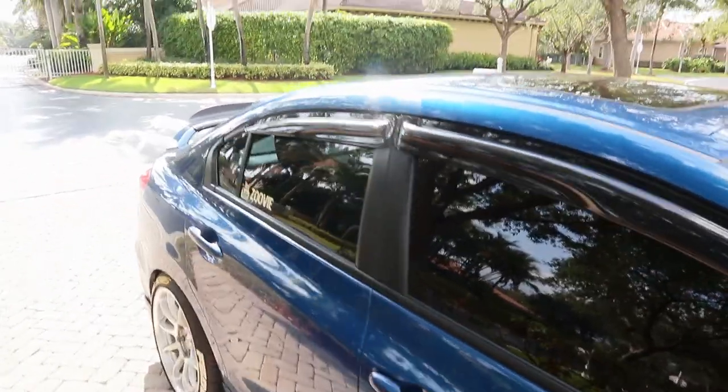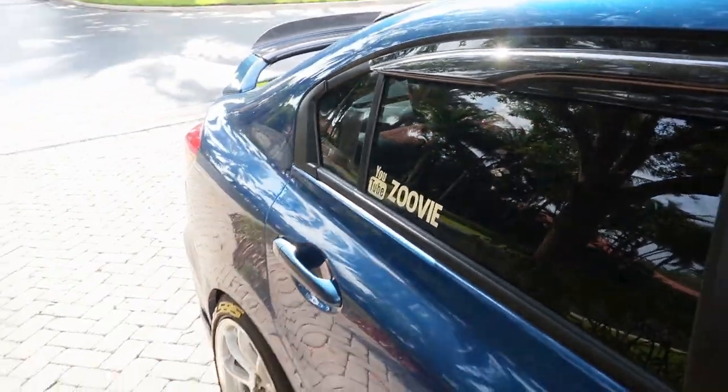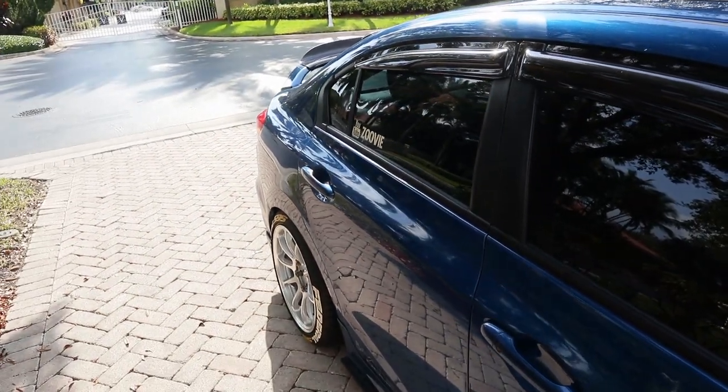If you guys know a way to keep them looking this good for like 50,000 more miles, let me know down below. I was thinking about ceramic coating them but I don't know if that's gonna mess them up. I'm just gonna leave it alone and spray some detail wax on it and hopefully that keeps it looking new. They look so dang good. You guys need to go get this for your Honda — doesn't matter what Honda you have. I know yours has some beat-up looking ones like mine — go get them because sheesh, they made the car look so much better.